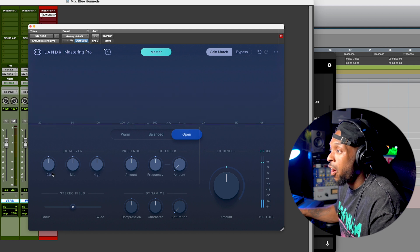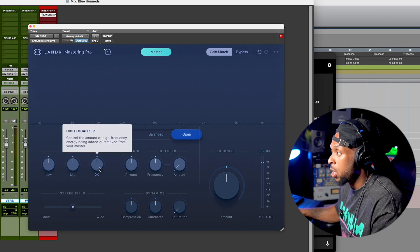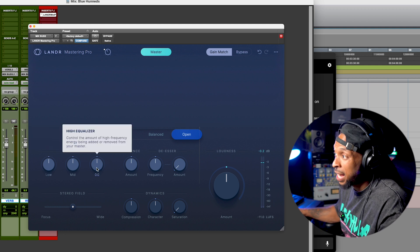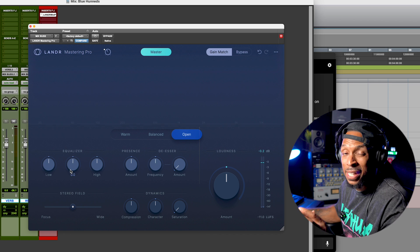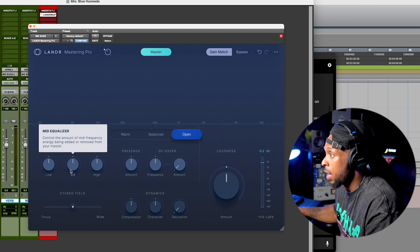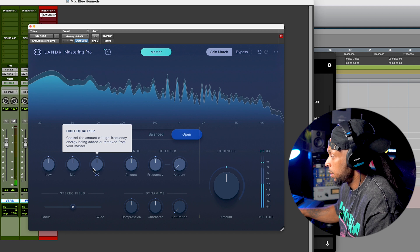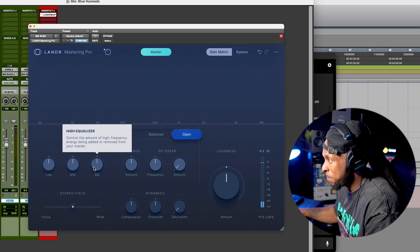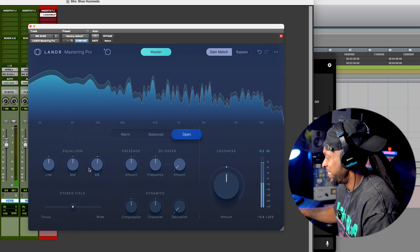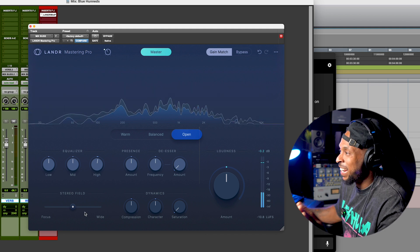Now I have all of these different controls as well. We got equalizers — low, mid, and high EQ. So if I wanted to make the mix have even more low end, or maybe a little more highs or a little less highs, I have the control to do that between my lows, mids, and highs to just EQ the master as I see fit. I kind of think it can be a little bit brighter. I like that. I'm going to leave that.